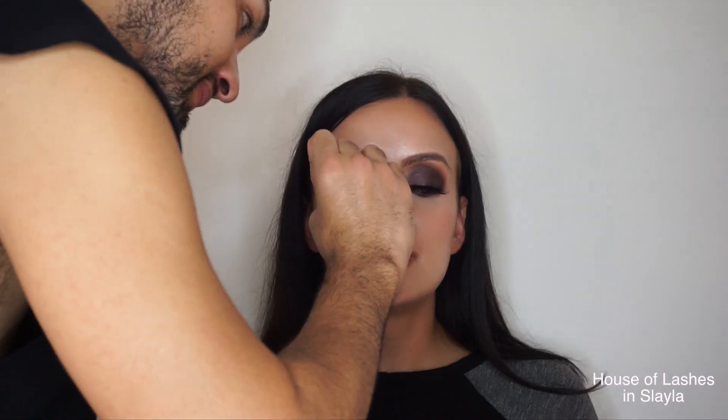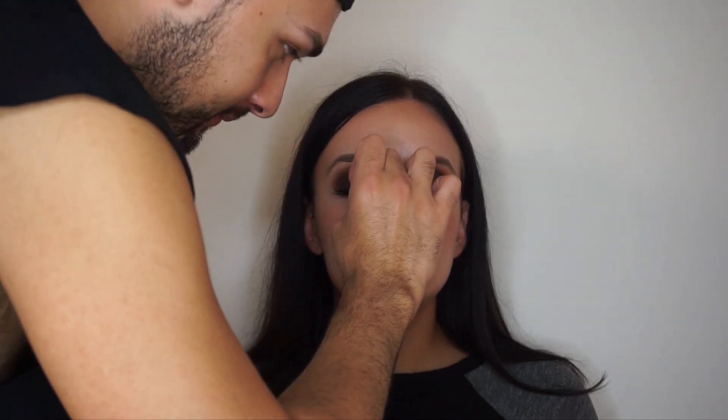Now I'm using House of Lashes in Slayla, and it really just adds a little bit more drama to the eye. Freaking gorgeous — it's crazy what lashes do.